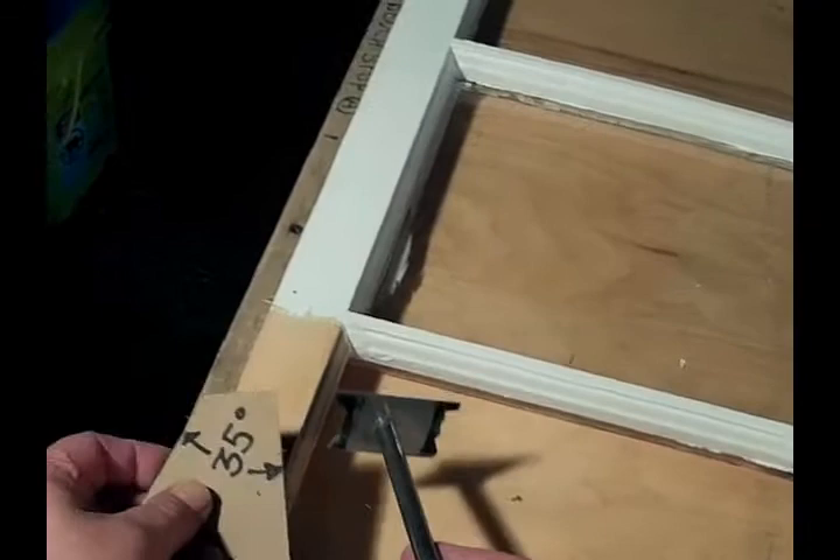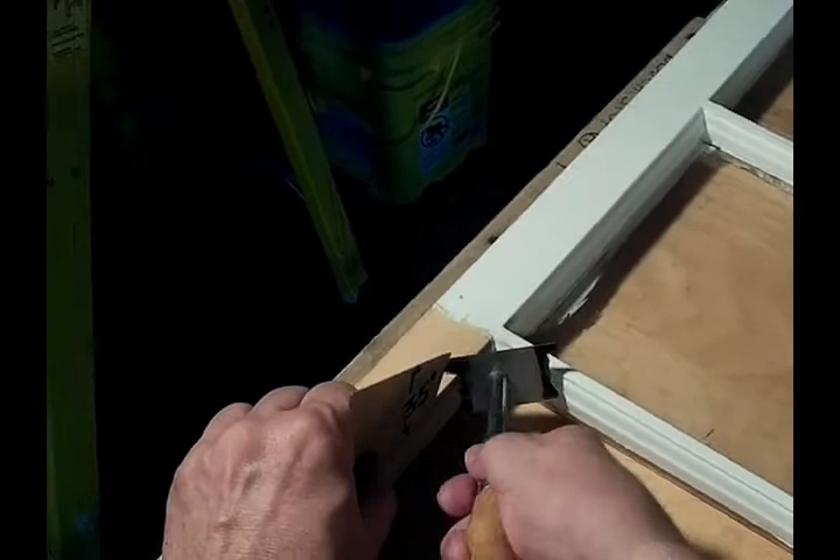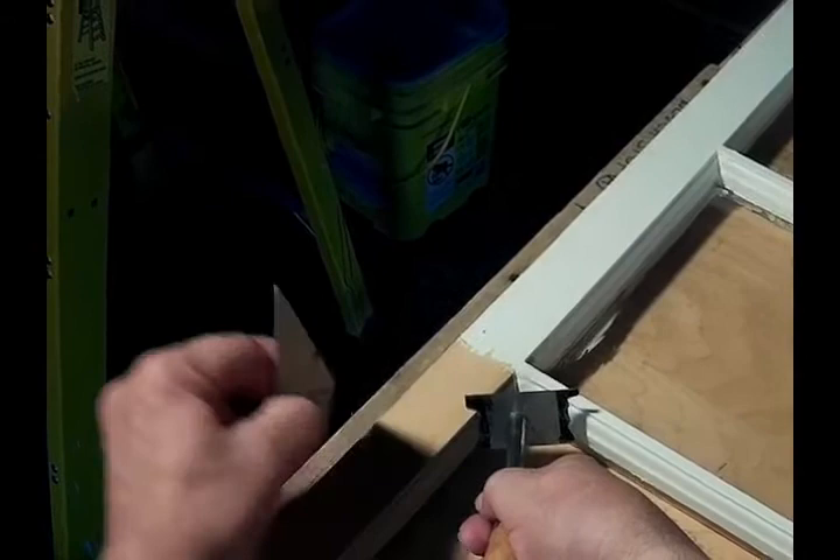The final step in making your scraper is to have some fun scraping off sash moldings. Just a quick tip: when you get ready to use it, set the edge on the molding at 35 degrees towards the middle of the sash and up 35 degrees. That way, the bevel of the scraper edge will match the profile of the molding.